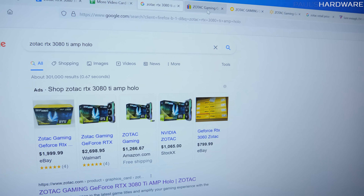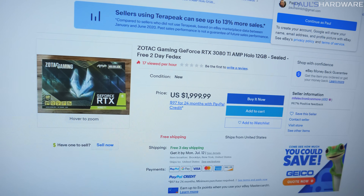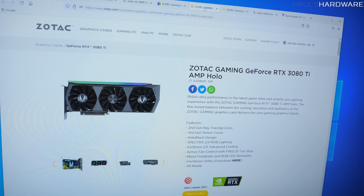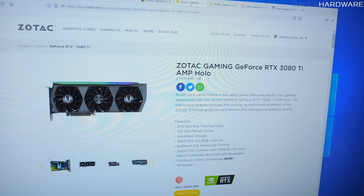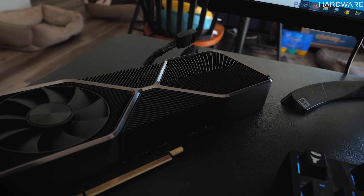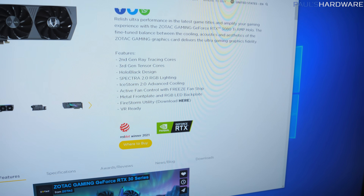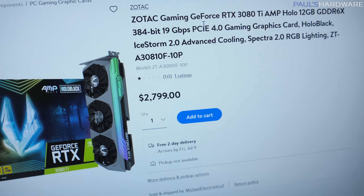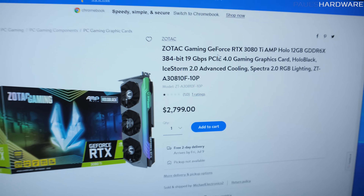Before I go over specs, I just want to talk about how stupid the pricing is and why it makes this video a stupid video to make. If you search for this card, you can find it available on eBay right now, sealed and unopened, for the low, low price of $2,000 US. $1,200 is the MSRP for the Founder's Edition. What Zotac would be charging on their website is $1,700 — a $500 markup over the already high-priced MSRP — but you can't buy it there. You have to click the 'where to buy' button, which takes you to a Walmart third-party seller who's currently got it listed for $2,800.